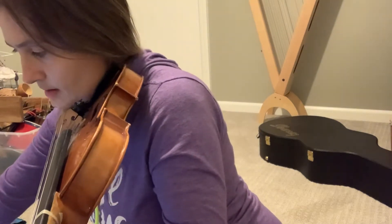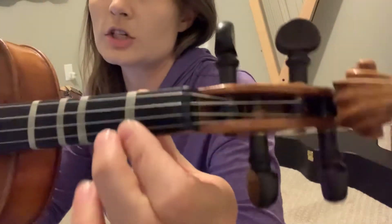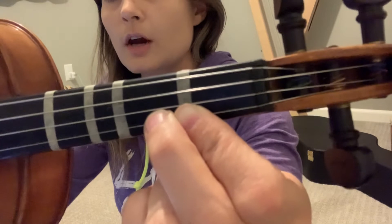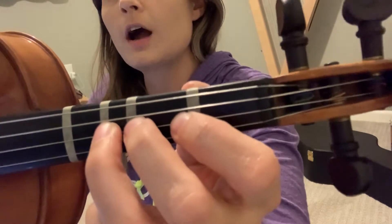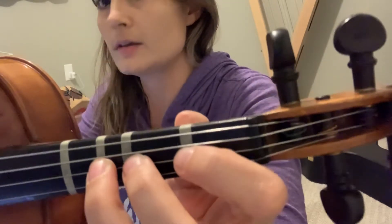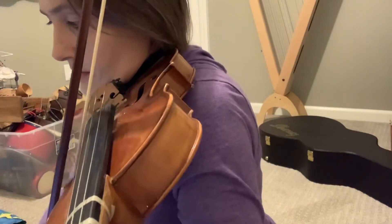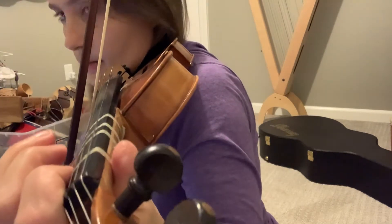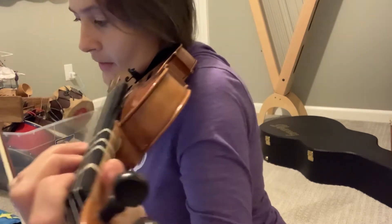The next section is 'and slam the door.' Make sure you're doing a low second finger for the G — this is a G natural, not a G sharp. It goes: F sharp, G natural (low second finger), then F sharp, open E, D (third finger on the A string), open E, and D (third finger on the A string again). Here's what that sounds like.